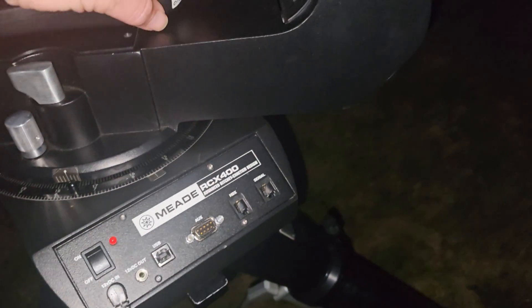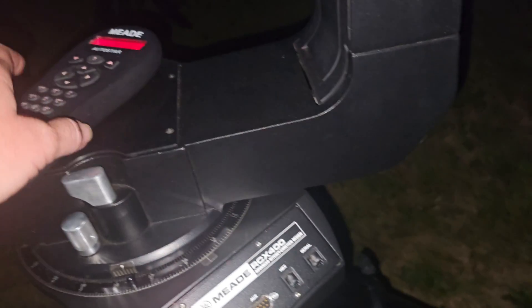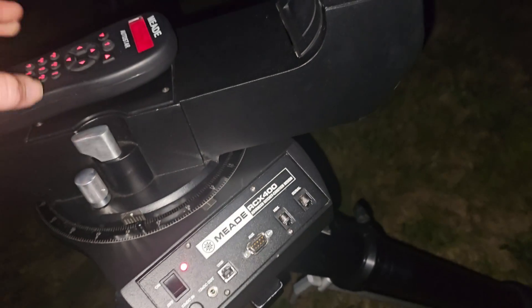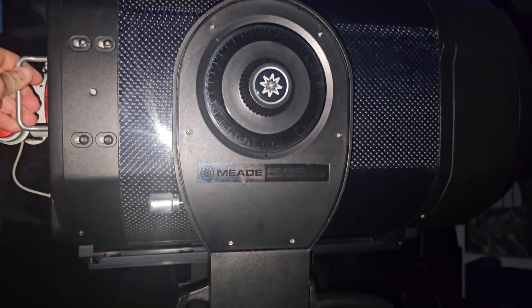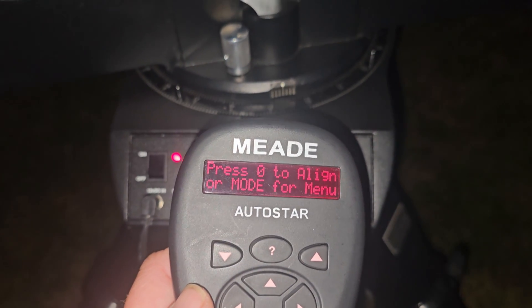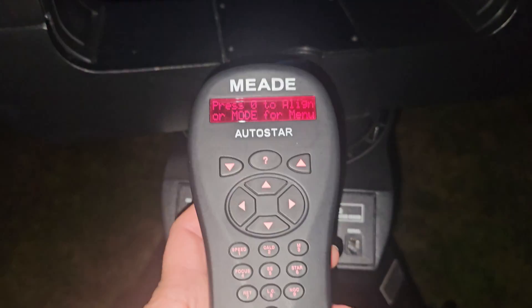I'll switch the scope on first. So we've got the controller and the scope on. This is booting up just like last time. While this is booting, the only thing you really have to do is point this to the north. For me, north is approximately this way. You want the dec axis to be level basically. So I've got it approximately level there. The scope is booted up, we're pointing in the right direction, and I'm going to start the stopwatch.